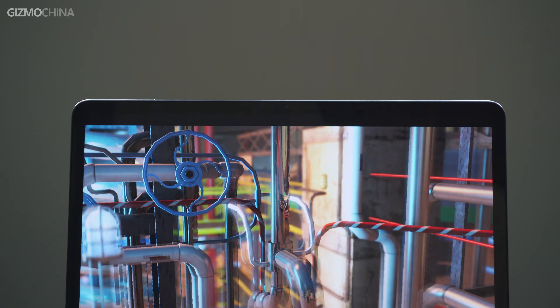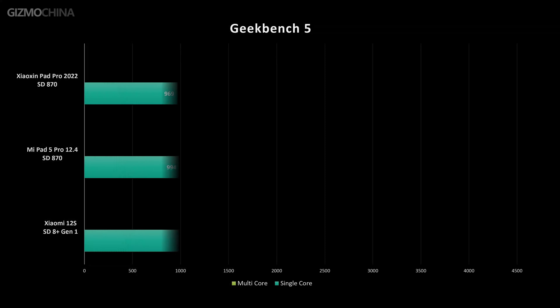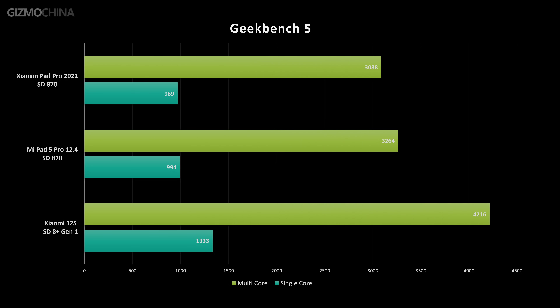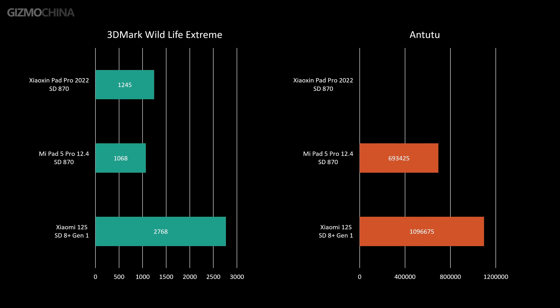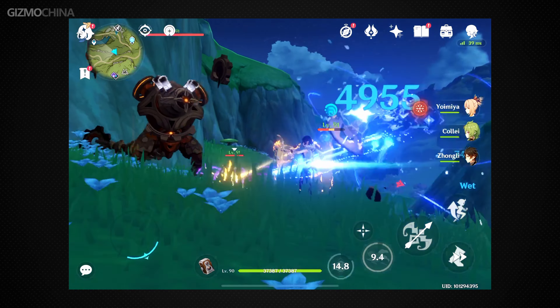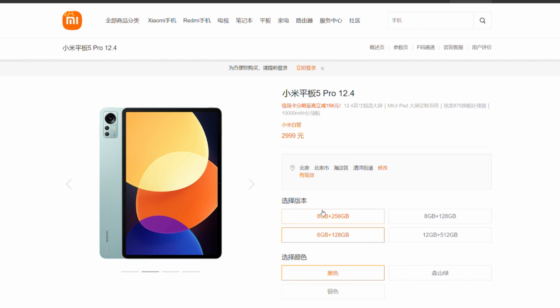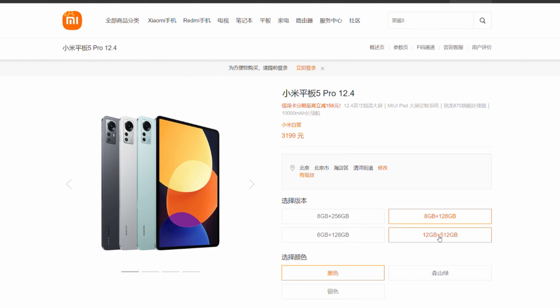We've seen a lot of tablets with the Snapdragon 870 platform last year and even this year, so there's not much to say about its performance and gaming experience, but we still ran some tests. Snapdragon 870 is a good platform, but it's not the best option anymore. On the other hand, Xiaomi has improved memory options — you can now buy the tablet with up to 12GB RAM, which means it can more smoothly run multitasking features such as split screen and flexible window modes.